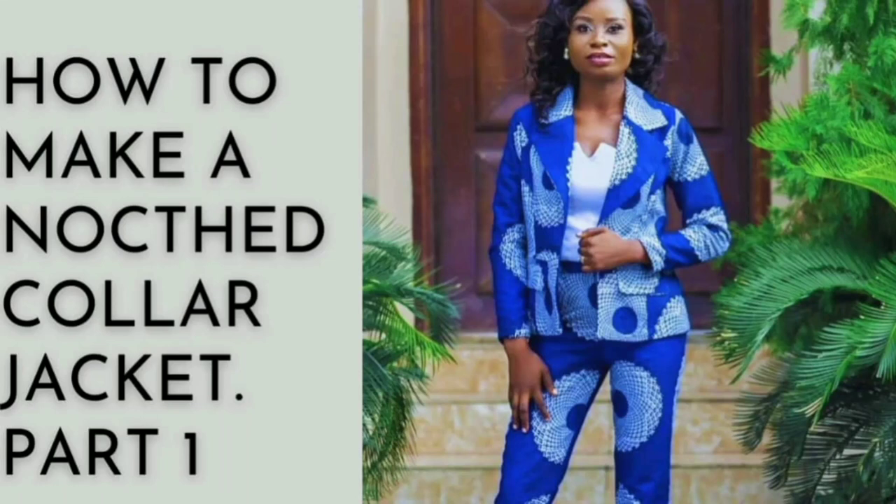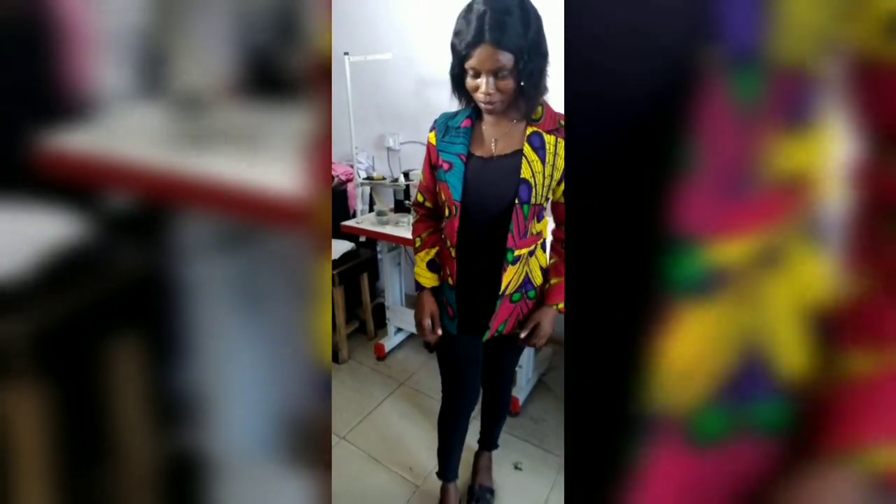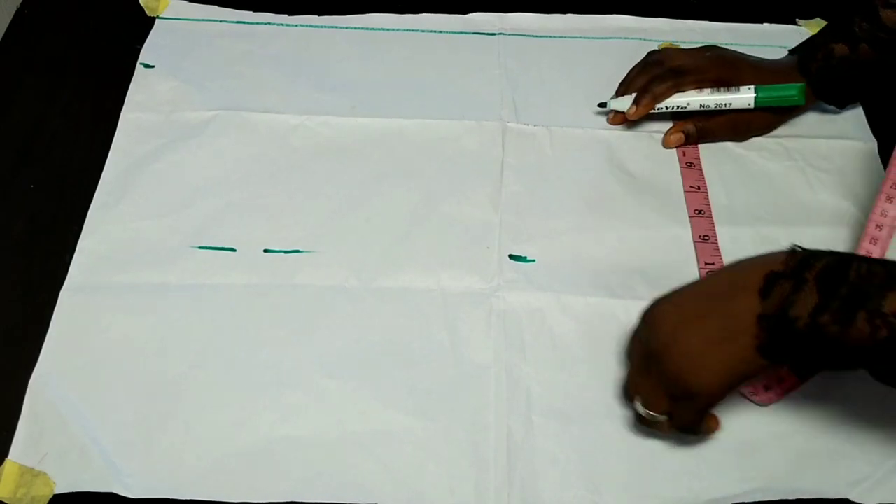Hello guys and welcome back to my channel. In today's tutorial we'll be learning how to make this beautiful notched collar jacket. If this is what you'd like to learn, kindly stay tuned. Please don't forget to hit the subscribe button below and give this video a thumbs up.